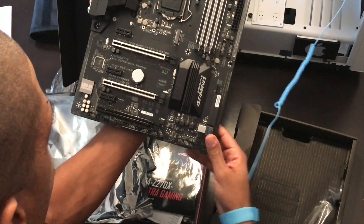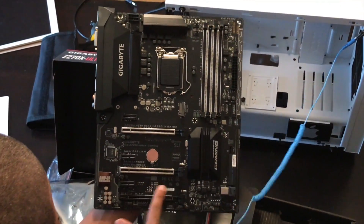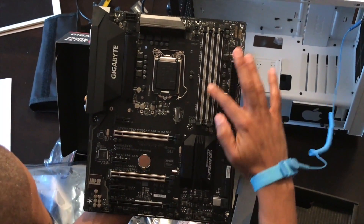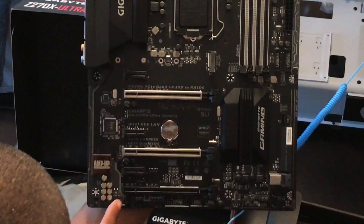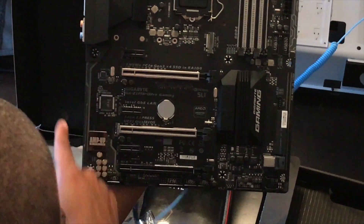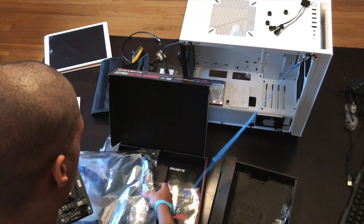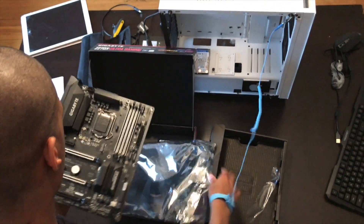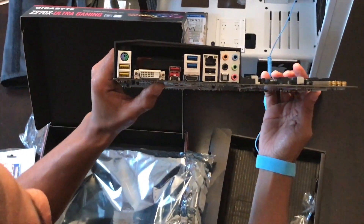Now this is the Gigabyte Ultra Gaming Board. Look at that — these are LEDs on here. You got a few in here, a few under here, and some in the middle and along the side here. And you got like a heating sensor — basically it's like a Wi-Fi little sensor, but it'll glow when your motherboard fires off.